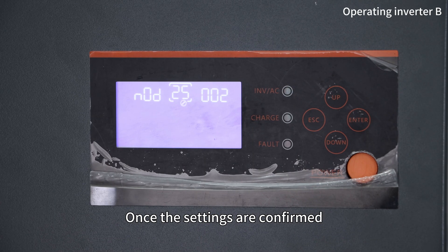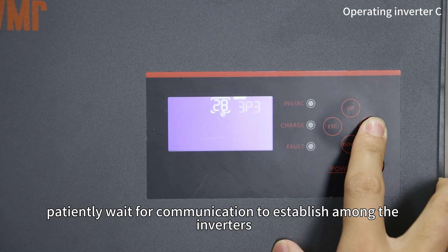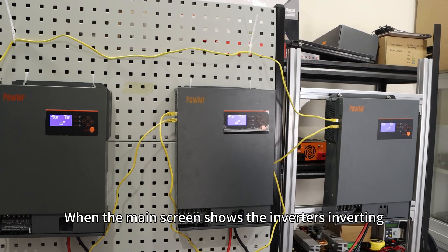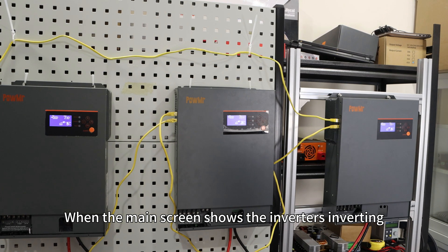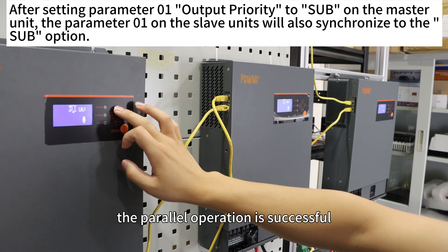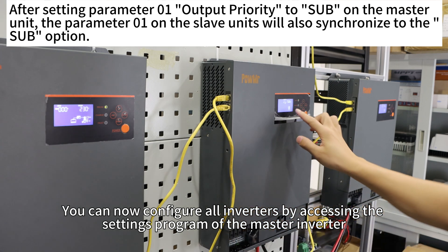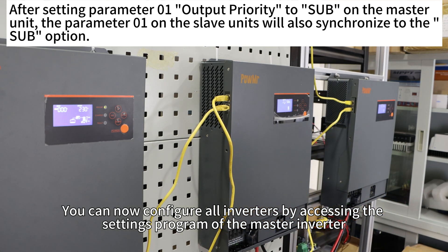Once the settings are confirmed, patiently wait for communication to establish among the inverters. When the main screen shows the inverter inverting, congratulations — the parallel operation is successful. You can now configure all inverters by accessing the setting program of the master inverter.